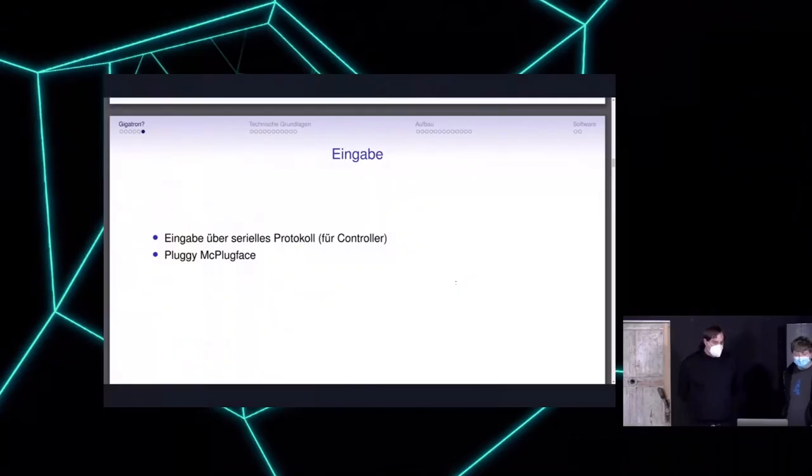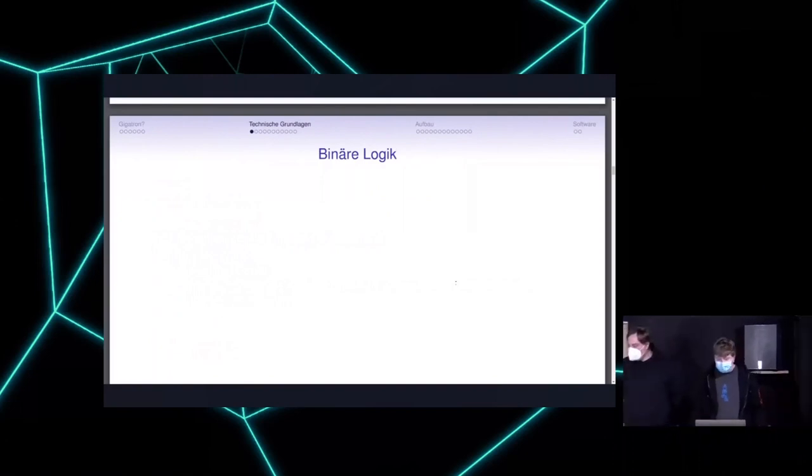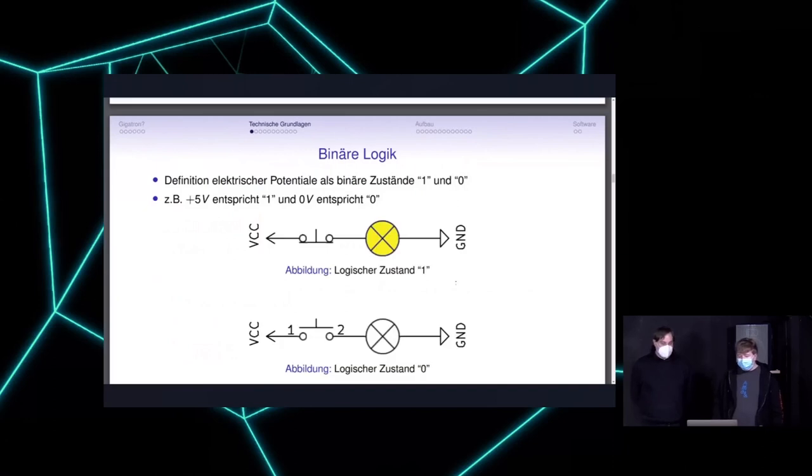To understand this device, we need a little background on binary logic. Many people are more software-oriented and have never really looked at computer architecture. Binary logic means electrical potentials are binary: five volts is logic one and zero volts is logic zero. For example, if you have a power supply with a switch — when the switch is closed and the lamp is on, that's logic one; when open, that's logic zero.